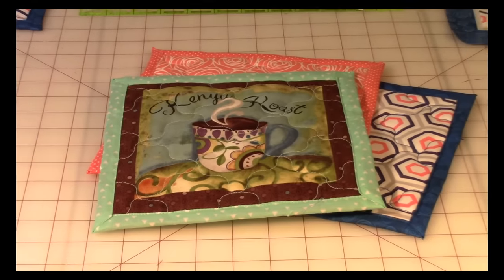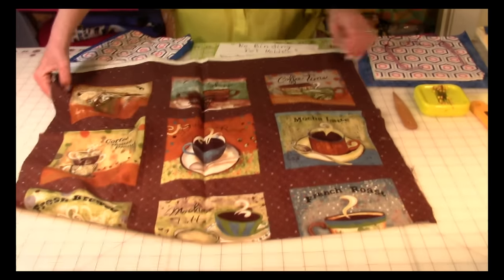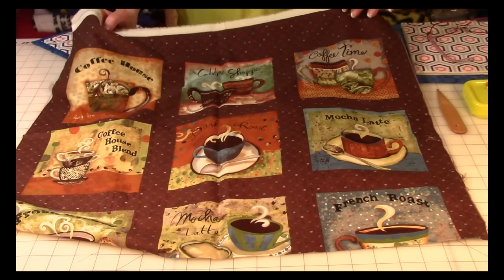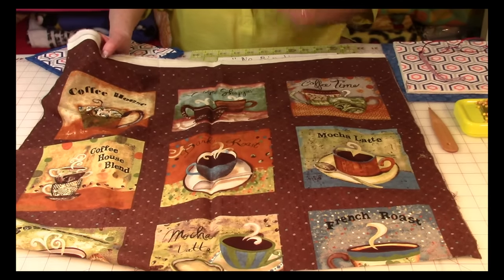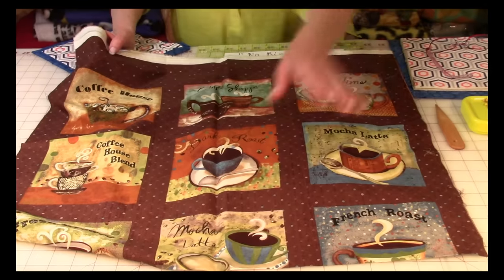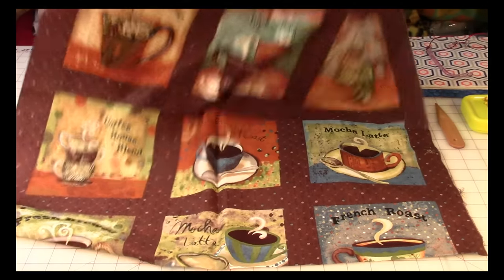If you don't know what panel fabrics are, here it is. I've got this piece of fabric with coffee cups all over it, and all I did was cut the coffee cup out and then turned it into a pot holder. Look at how many pot holders you could get out of this one piece of fabric.